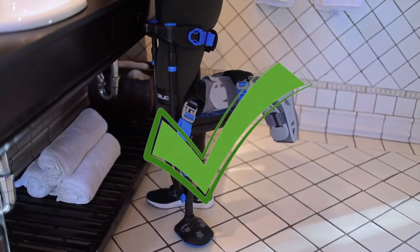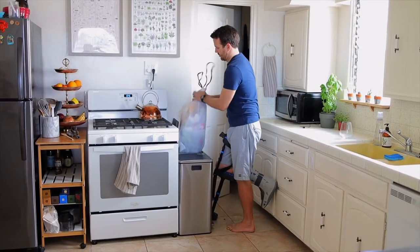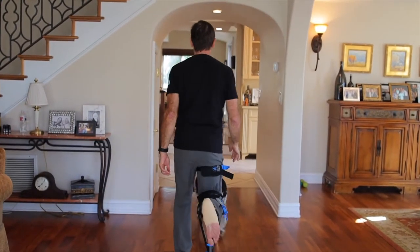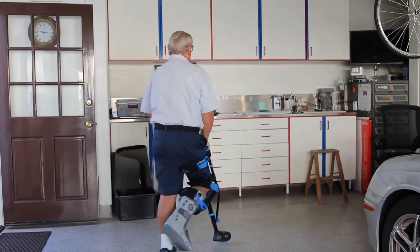Use shoes with flat soles. Avoid open toes or open heels. Learning with bare feet is often preferable to shoes. Be patient and persistent — some people adapt in minutes, some take longer. Allow 10 minutes to a couple of hours to learn the basics.